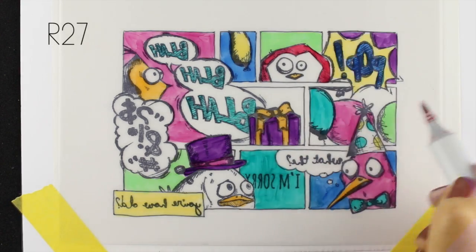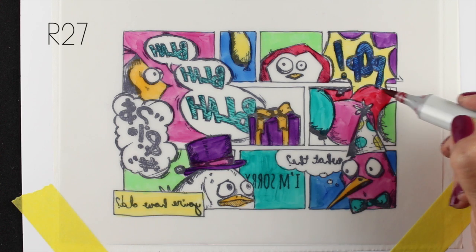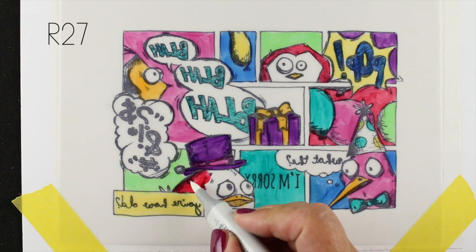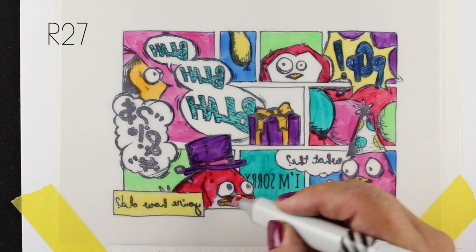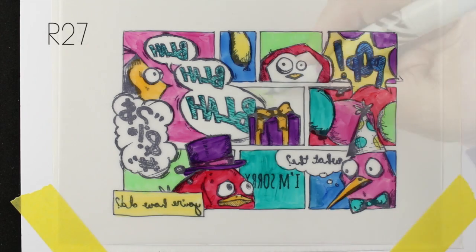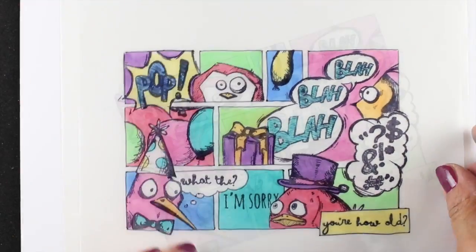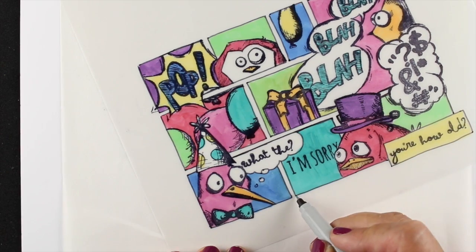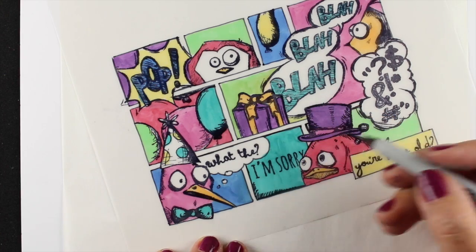Continuing with the coloring, there are some areas I'm going to leave white for emphasis — to make colors pop around them, like the birthday hat on that bird and the blah blah blah. I tried to fill in colors around those and the thought bubbles, since those inspired this card — I really wanted them to stand out, so I didn't color them but colored all the areas around them so they'd be the only white things. Now I've turned it over and you can see the colors are softer because you're looking through vellum, so pick really bright strong colors if you want a strong color look on the front.